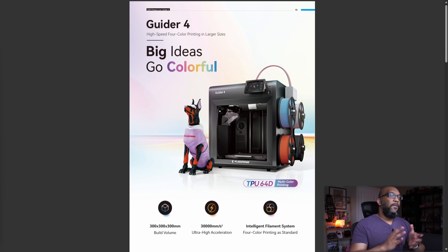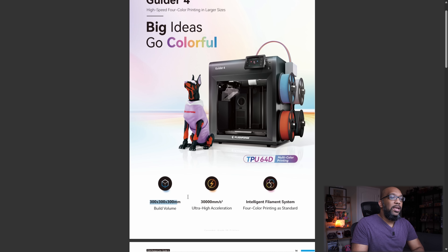It is not the 85X. Instead it is the Guider 4. It does utilize the IFS with four colors and the tagline is 'Big Ideas Go Colorful,' because it's got a build volume that is nice and big — one that we were really wanting to see. It is 300 by 300 by 300 millimeters.